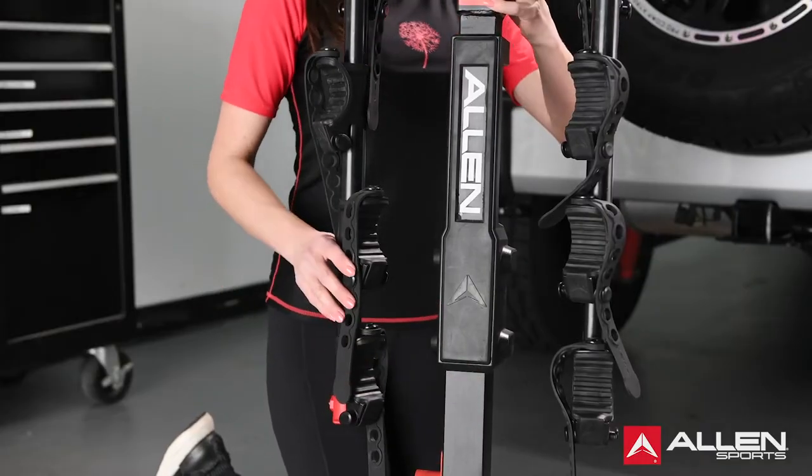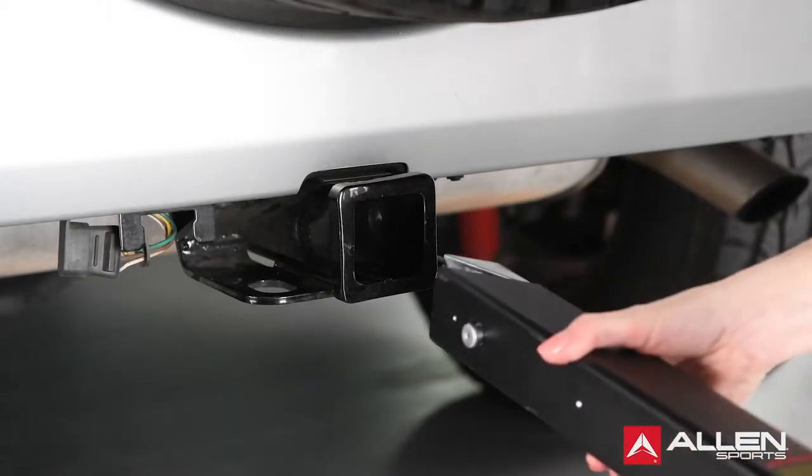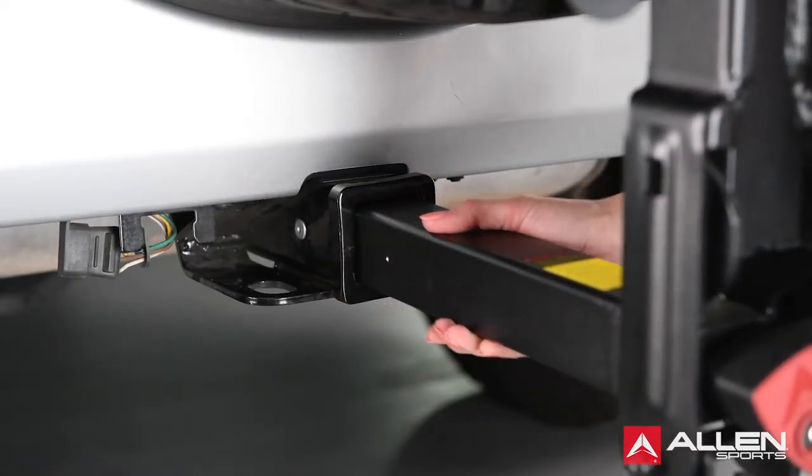Now that the rack is properly assembled, you can now install the rack onto your vehicle. Depress the hitch spring pin and insert the rack into the receiver hitch until the hitch spring pin engages the hole in the vehicle receiver hitch.